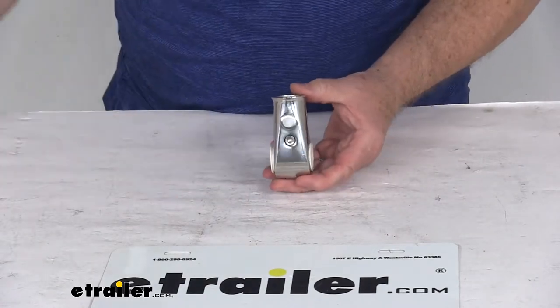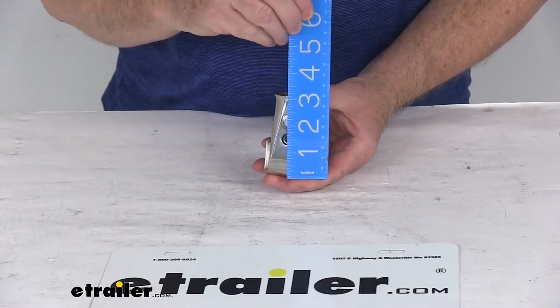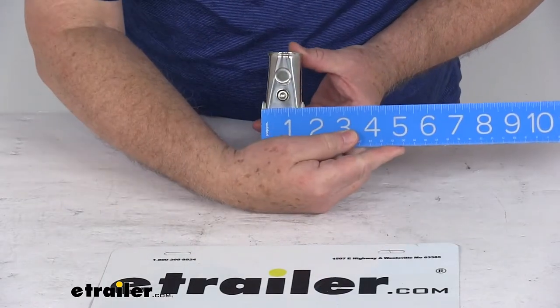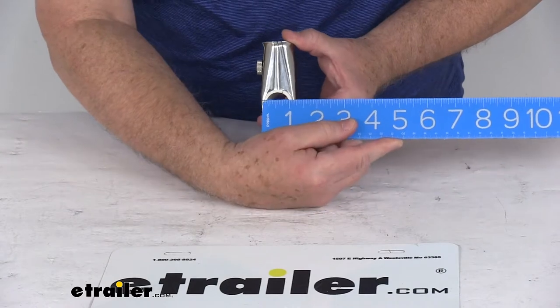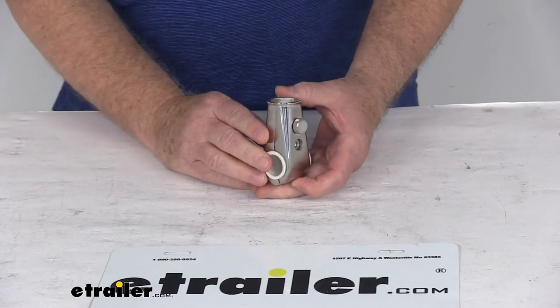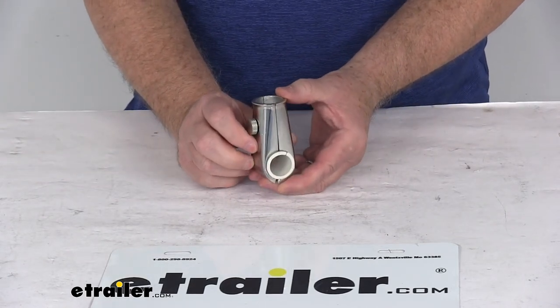A few dimensions on this. Overall height from the bottom to the very top is right at 3 and 1/8 inches tall. The width at the widest point, which is the bottom, is 1 and 1/2 inches wide. The total depth is 1 and 1/4 inches deep. That should do it for the review on the TaylorMade stainless steel rail mount flagpole socket.